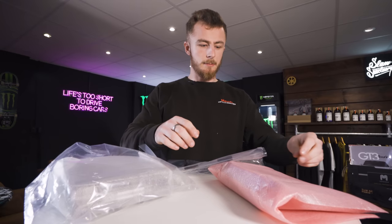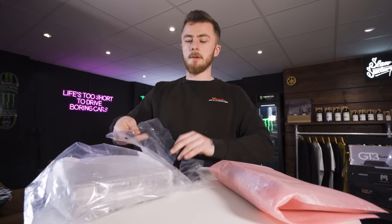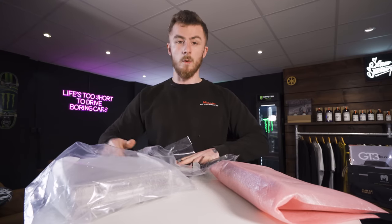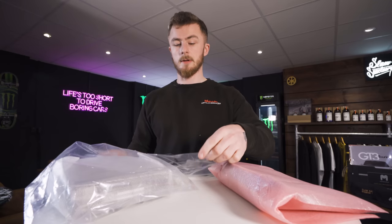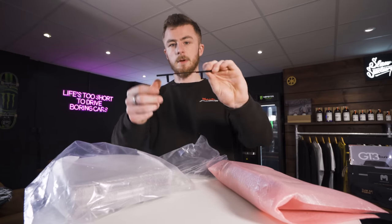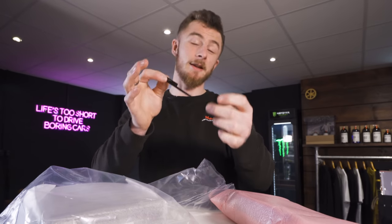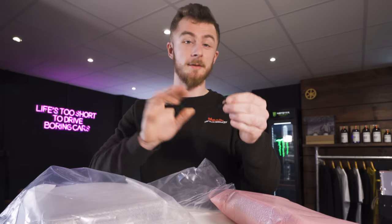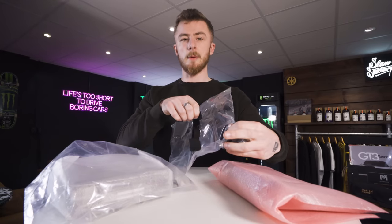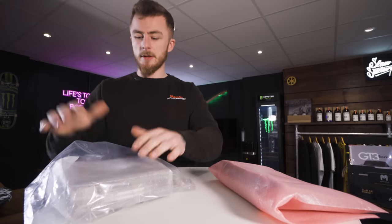Now we have this bag of three plastic trims here. There are basically three plastic trims that you get, and one is very, very important — it's the smallest one, this one here. Without this connected, the unit will not power on. So this is like a safety feature. And then these two bigger black trims will basically finish off the back of the unit. And lastly, we have the body of the stereo.